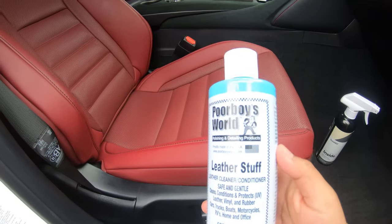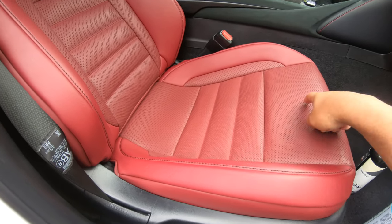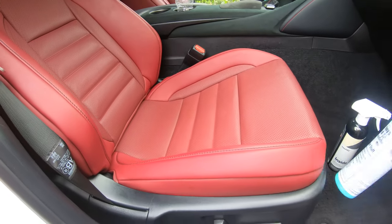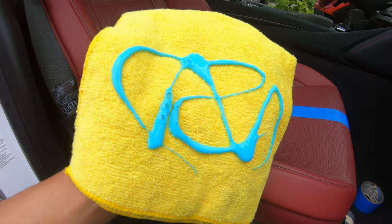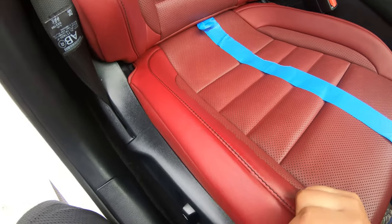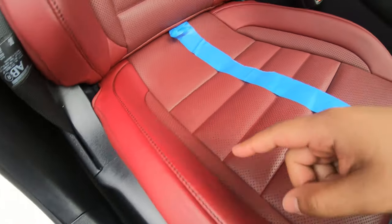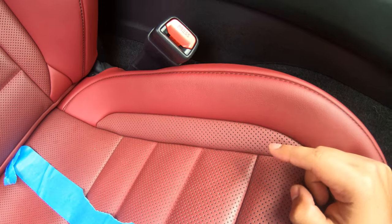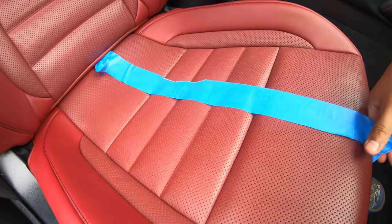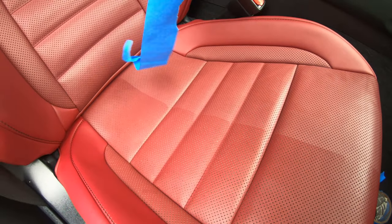Now for the moment of truth — I'm going to use the Poorboys World on the leather seats, doing the same tape comparison to show you guys the difference. I'm using a microfiber and applied a good amount just for the seat. I can already see the difference — this area looks a lot more healthy versus that dry leather. It's clean but just dry. Going to take out the tape — you can definitely see the line right there.